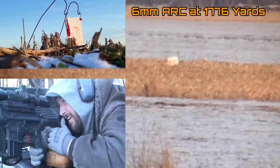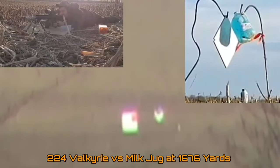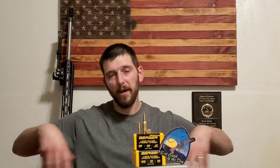Yesterday I went out with plans to shoot the 6 ARC to 2,000 yards. I got out to the field, conditions were right, the field was nice and dry, and I knew I'd be able to see bullet splash. But when I got set up, the weeds had grown up over the last week and the spot I needed cleared for 2,000 yards was just covered in weeds that were too high, making it hard to spot splash. Because of that, I moved it in about 25 yards to 1,976 yards — exactly 200 yards past our last ELR shot with the 6 ARC.